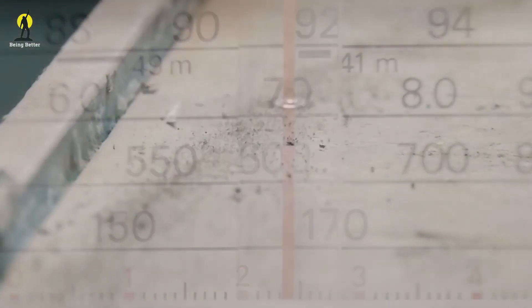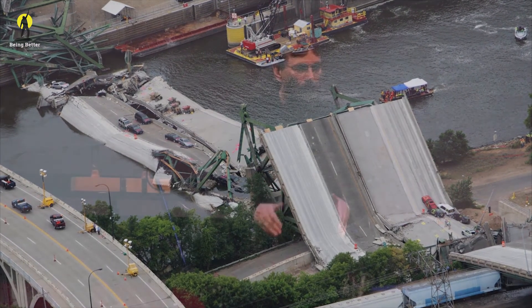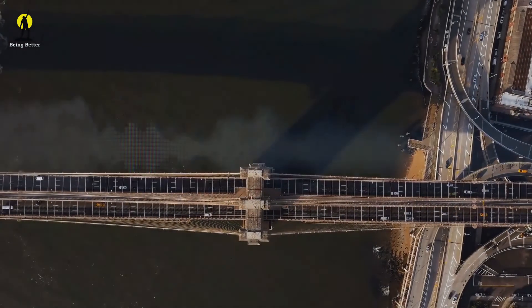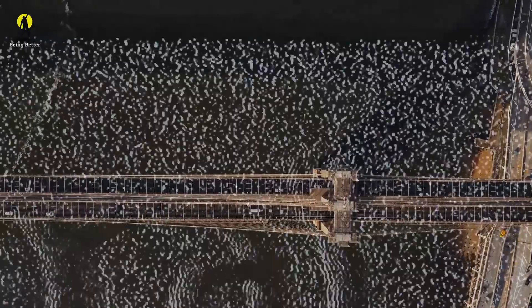The frequency of the vibration matches the resonant frequency of some part of the bridge, and the vibration gets larger and larger and larger until the bridge collapses into the river below — a destructive resonant frequency.